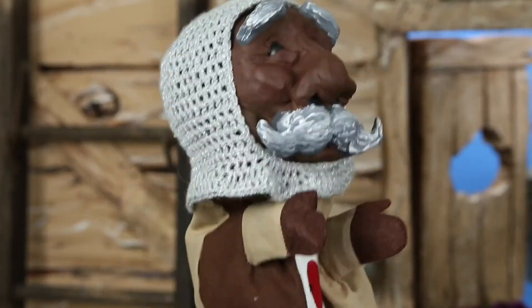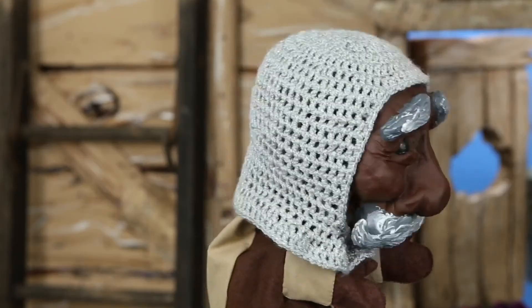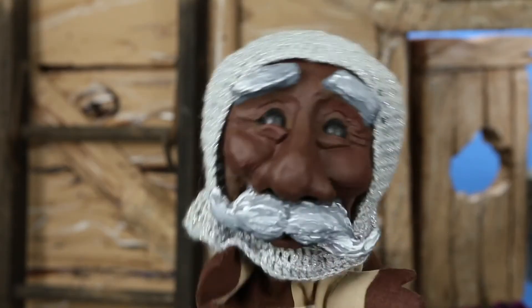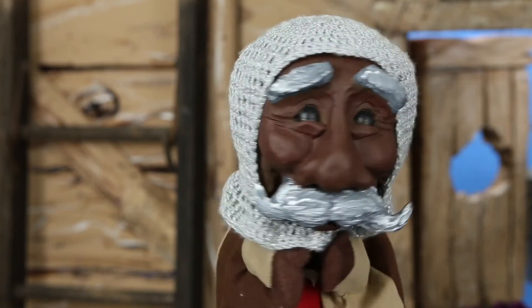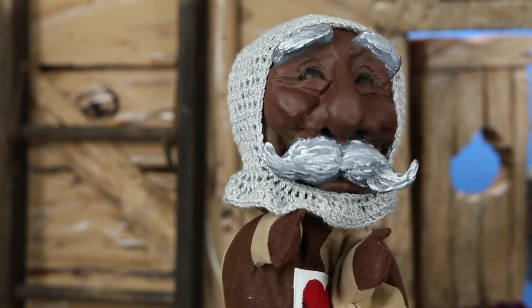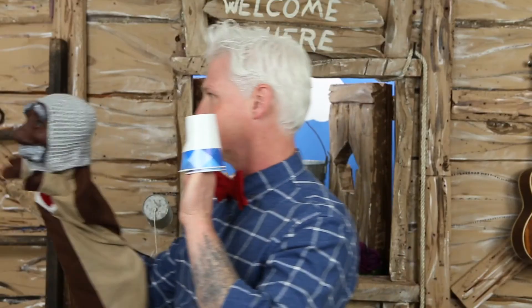I'm not bored anymore — this is fun! Oh hi, Good Night! Hello! Are you still feeling bored? No, I got a fun idea after you left — I decided I wanted to make a puppet of you! Well, that's very flattering, thank you. May I see it? It looks just like me! Hello, Good Night Sweetheart! That's very good — you do a good impersonation of me! Hey, let's go show my horse — I think my horse would really like this puppet. I'm not bored anymore! Me either! See you later — I hope you have fun making your puppet!